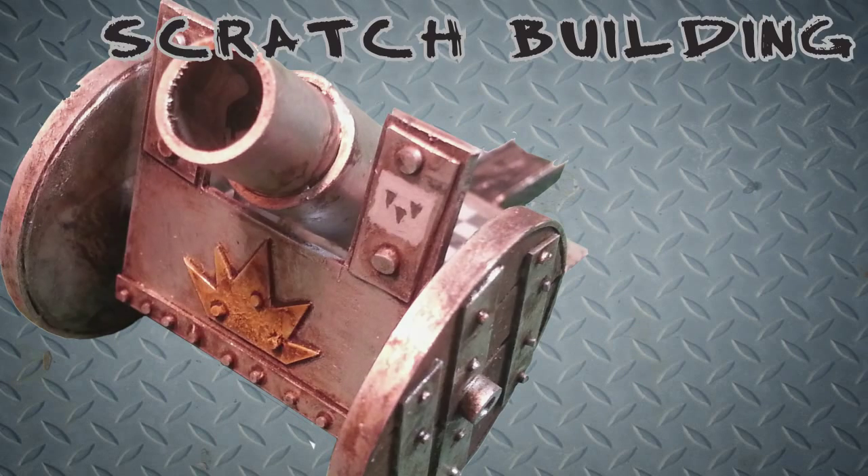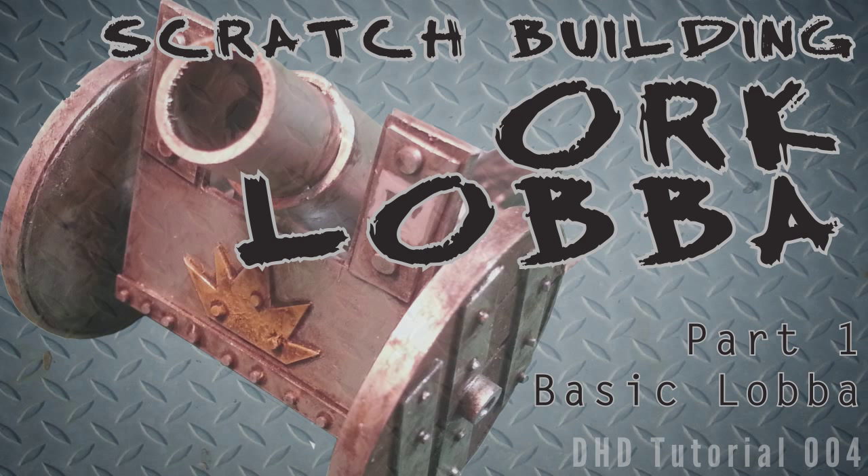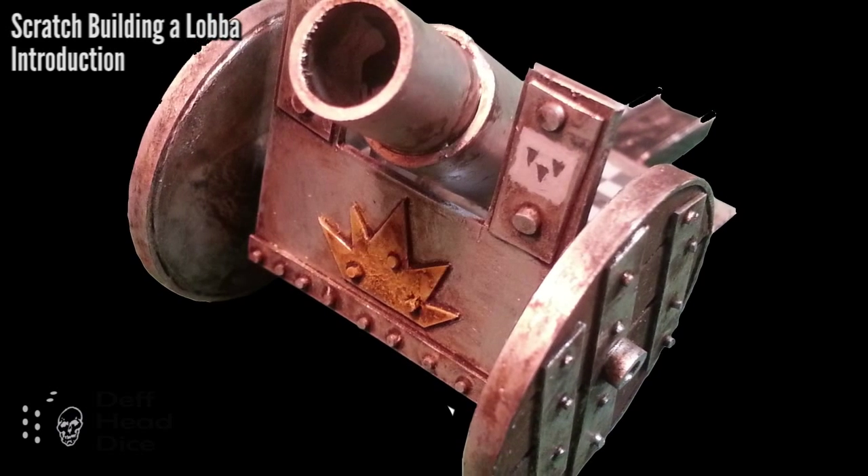Welcome to another Deafhead Dice tutorial. This time we're going to build an orc lava — it's actually going to be a basic lava. And as you can see, here's my test model.